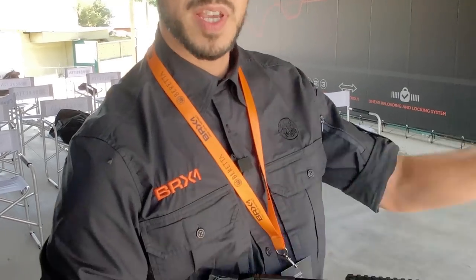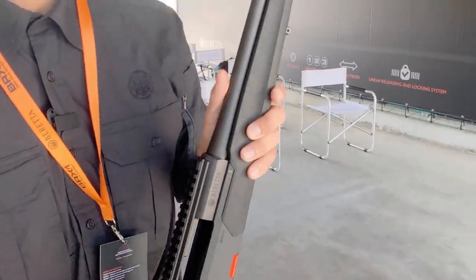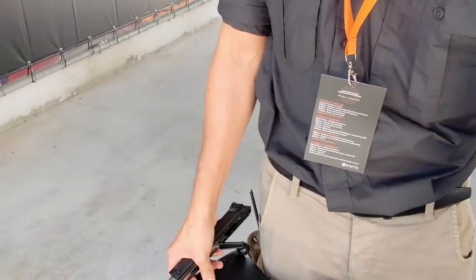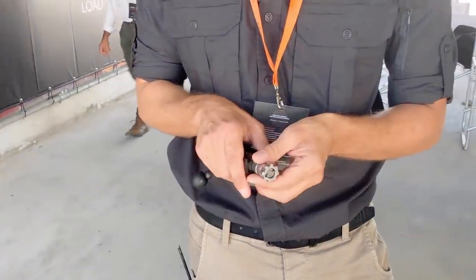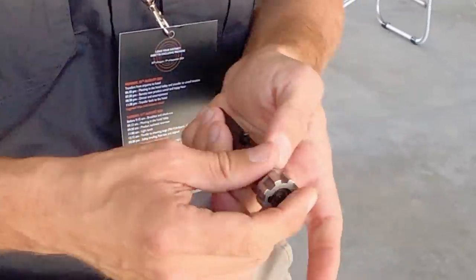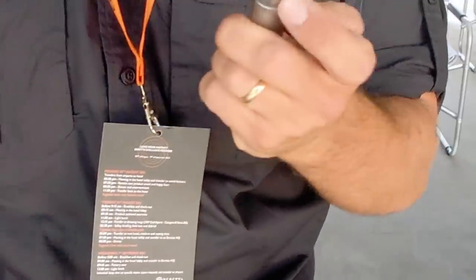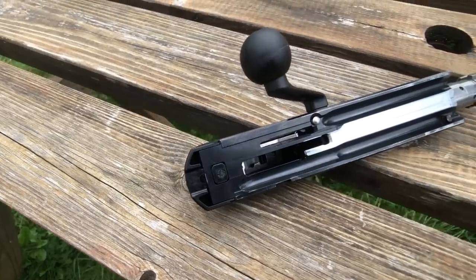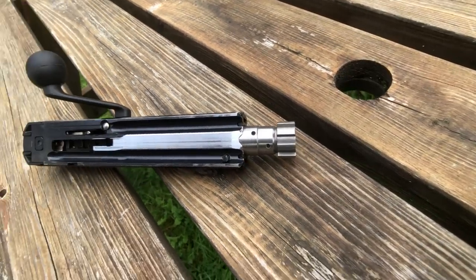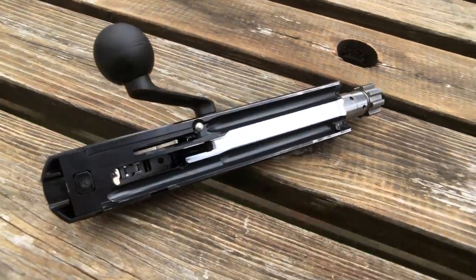The rifle is also completely ambidextrous — you can swap from left to right easily. You can swap the ejection and the bolt handle from left to right just by clicking the camming, moving the bolt head to the other side. The ejection is then set for a left-hand shooter. It's easy — you just take the bolt head off, twist it round, put it back in and you're good.